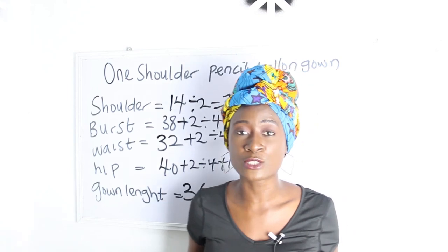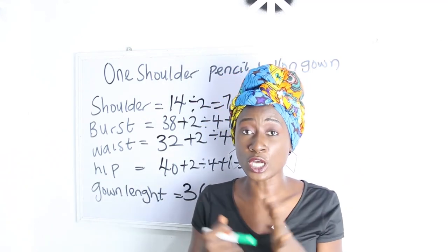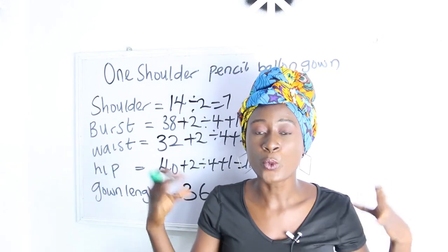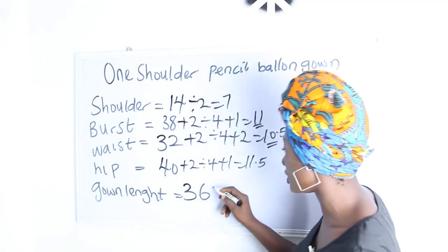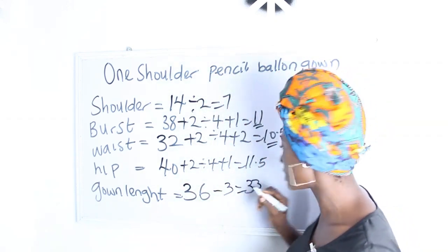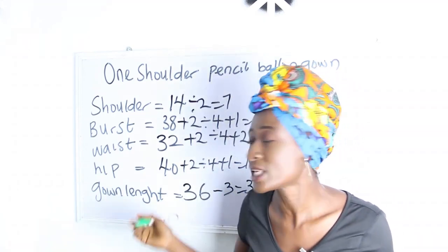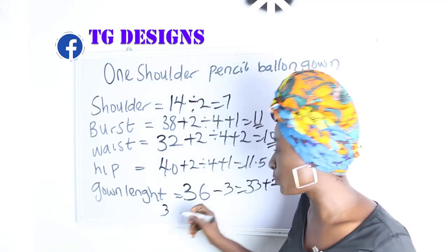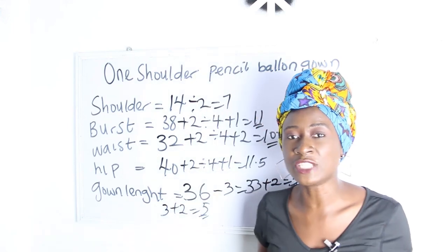To know your gown length, you deduct where you want your balloon from your main sleeve length. I want the balloon to be about 3 inches — it can be more, it just depends on what you want to achieve. Deduct 3 inches, giving us 33, plus 2 inches sewing allowance, we have 35 inches for our pencil gown. For the balloon we cut 3 inches plus sewing allowance, which is 5 inches total.